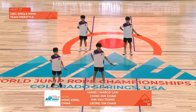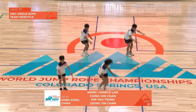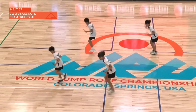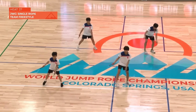Here we go. I saw them warming up some backwards multiples. Nice little release to start it off. A difficult quad to start it off as well, and then another one. A fast scoop, but right back into those multiples — wasting no time to pack in as many tricks as they can, giving them the advantage.